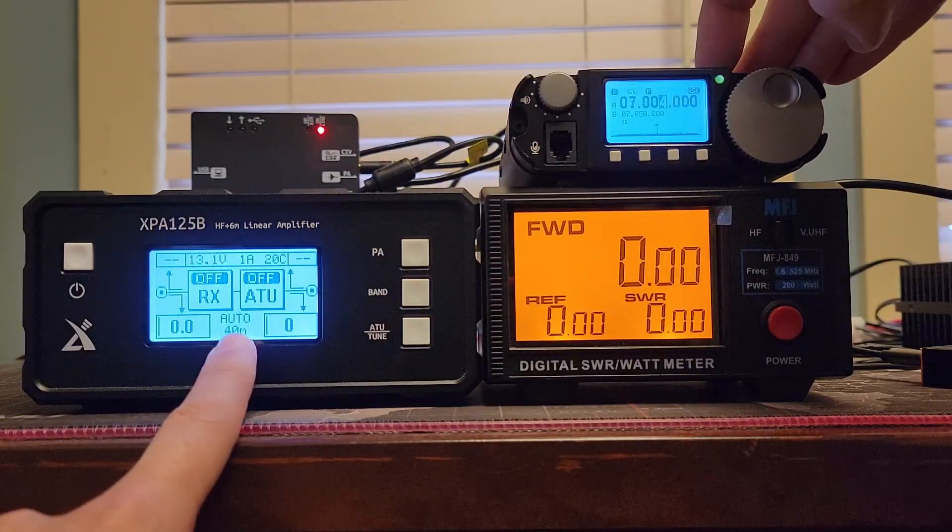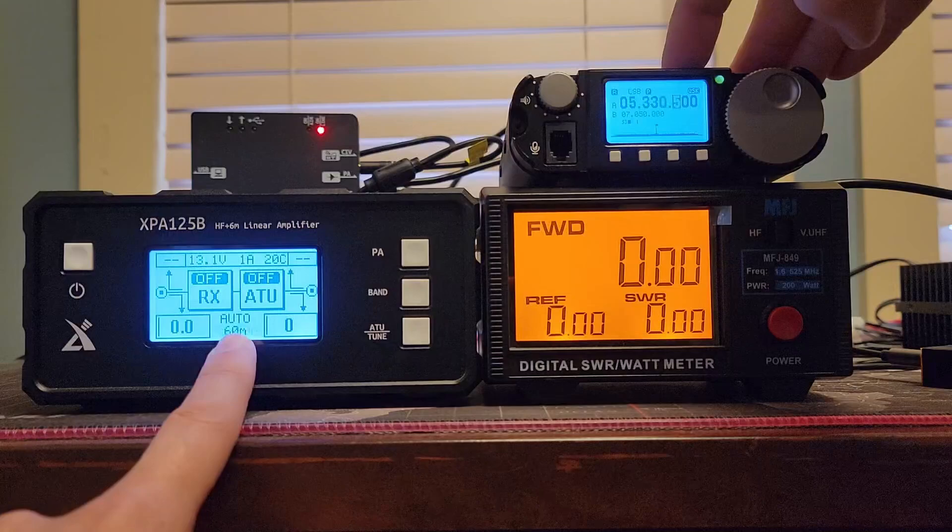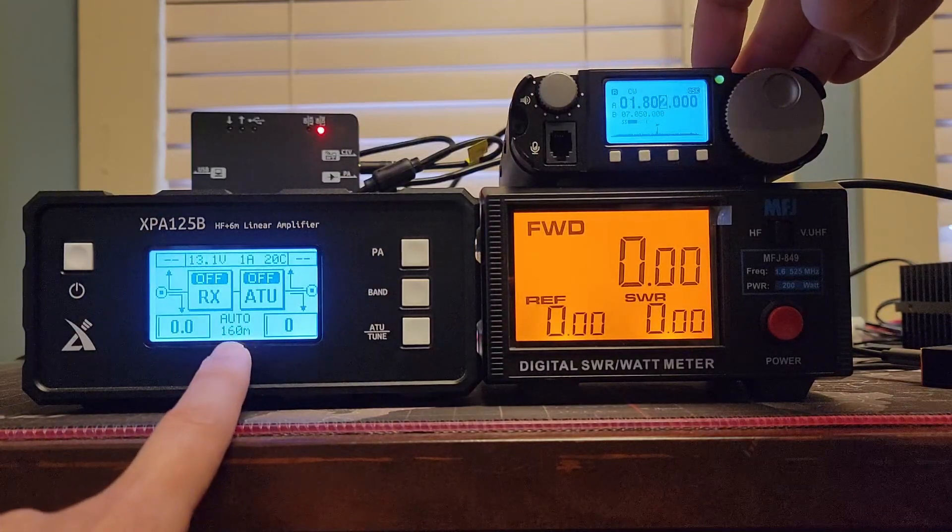There's 60, there's 40, there's 30, there's 20, 17, 15, 12, and we didn't go to 10. All right, so we missed 10. And we did get 160.